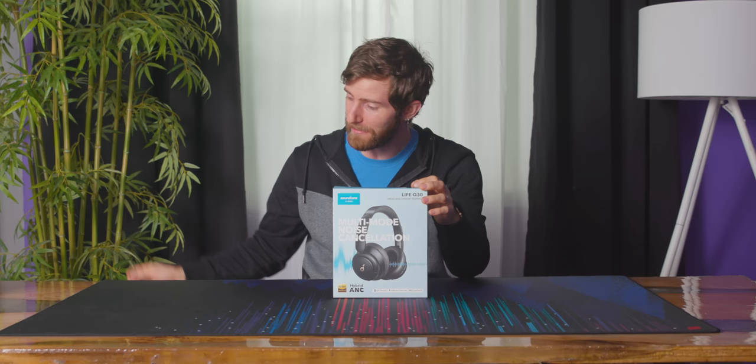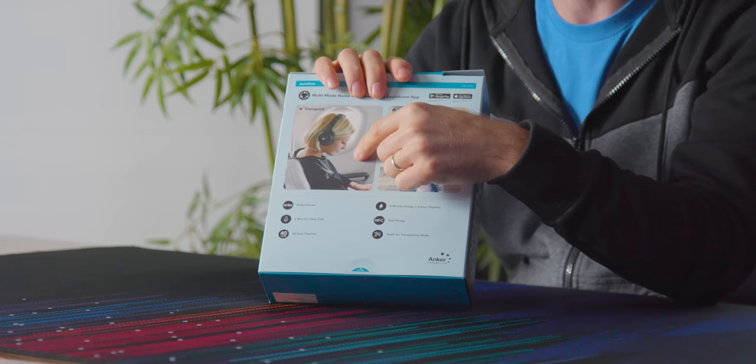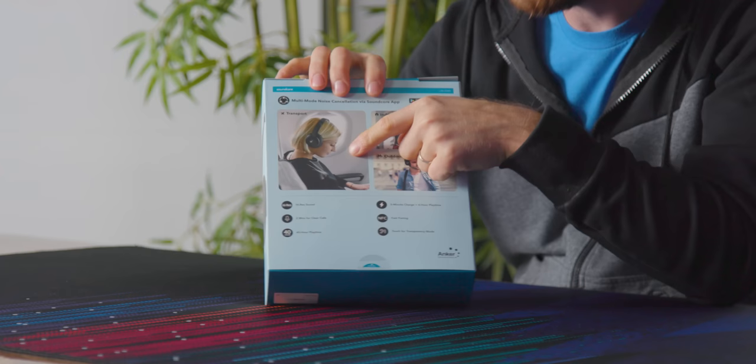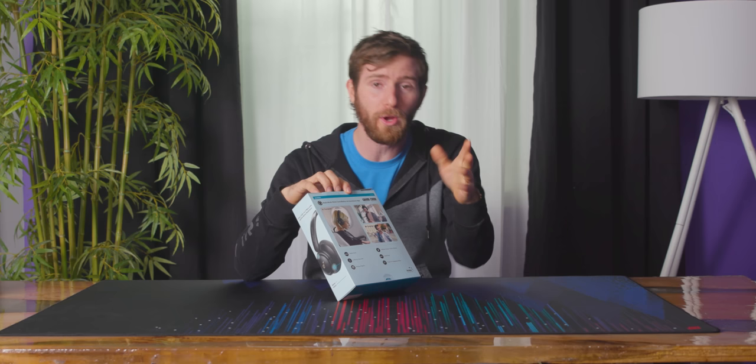Let's go ahead and crack these open. I remember planes — do you remember planes? They're great for on the plane when that ever becomes a thing. But don't worry, you can also use them indoors and outdoors.